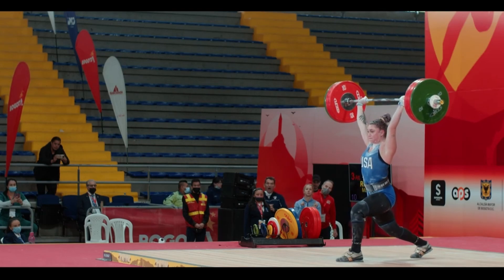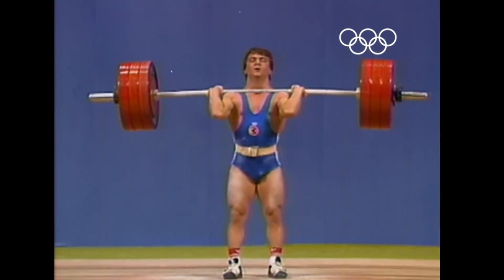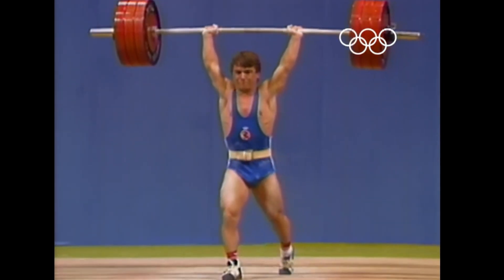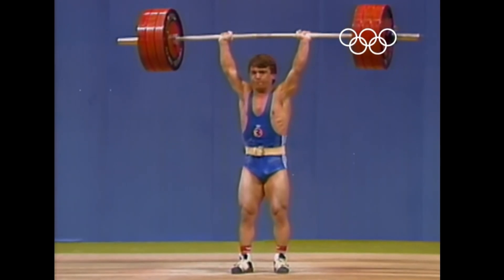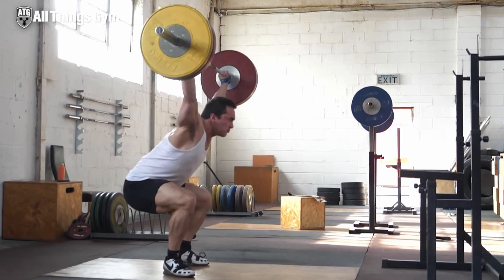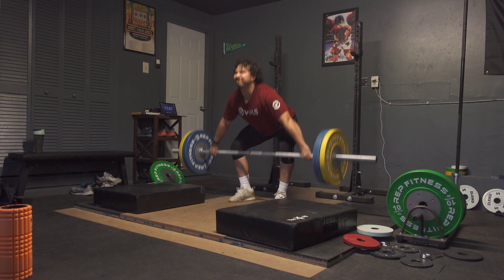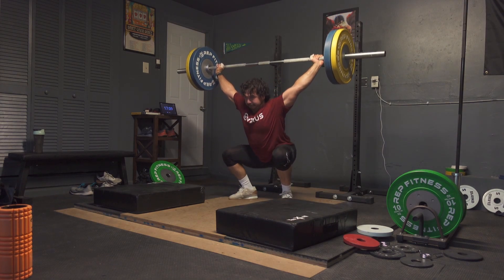Each athlete has three attempts per lift to make their best weight, and then these two numbers are added to find their total. The athlete with the highest total wins, and in the case of a tie, the win goes to the lighter athlete. All athletes are required to weigh in two hours before the start of their weight class session — this is a weight class sport after all. That is Olympic weightlifting in a nutshell.